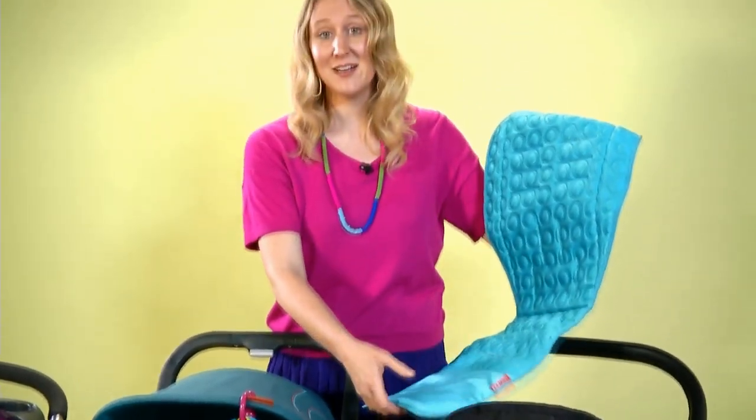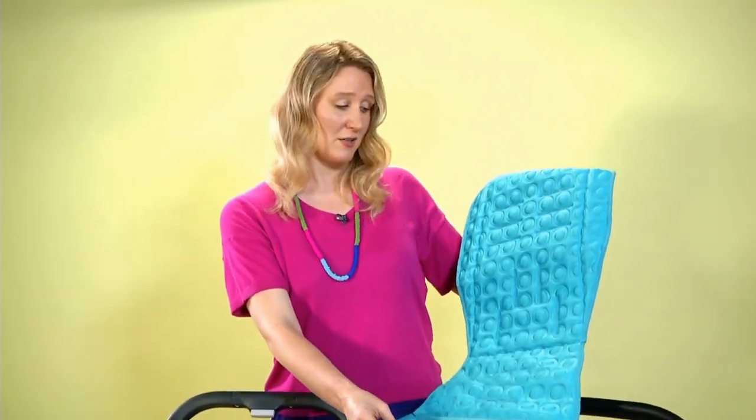The other big advantage to buying a stroller liner is that when you need to clean the stroller seat, you just pull the liner off and the whole thing can go in the wash.